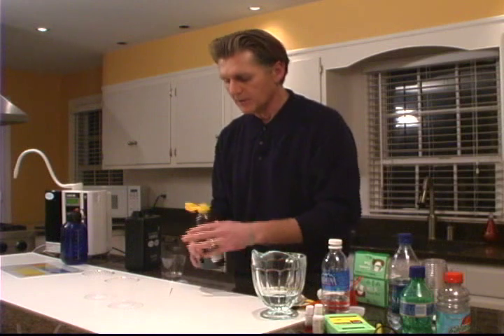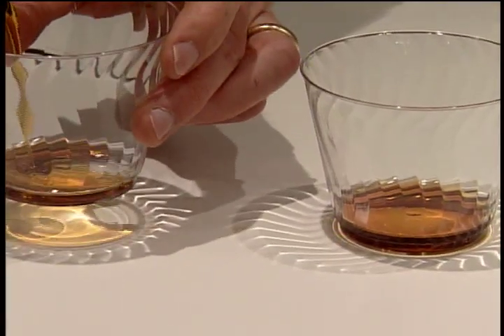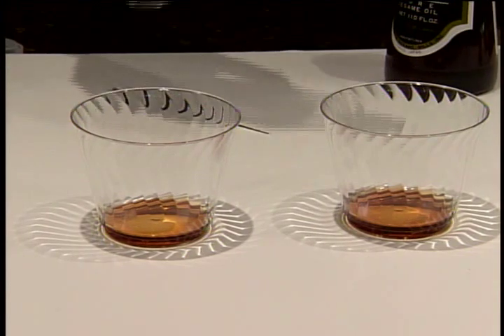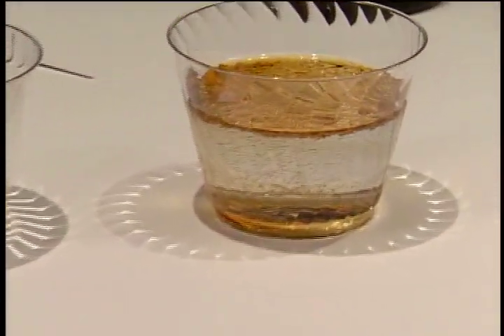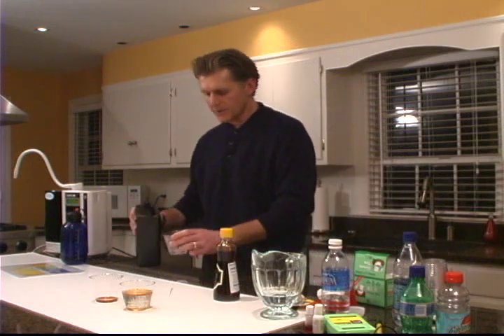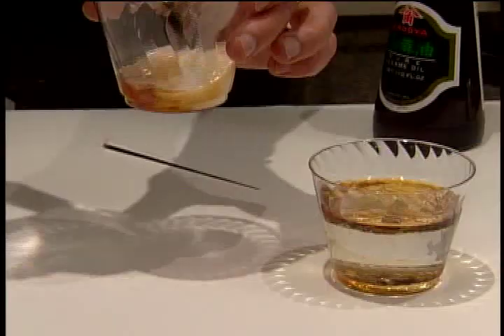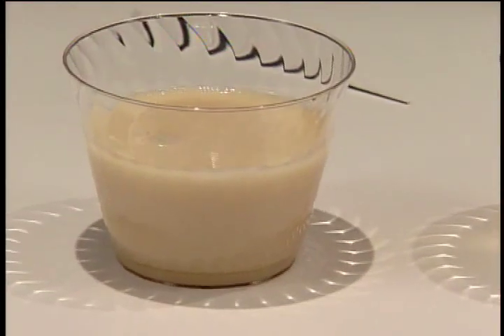The last demonstration is something with pure sesame oil. In chemistry class we've been taught that oil and water don't mix. We're going to pour sesame oil into two cups side by side. We'll pour Dasani water into one — and as we'd expect, the oil surfaces to the top. Now we take the strong Kangen water, and from the moment this water hits that oil, look at what we've done — we've just emulsified 100% pure sesame oil with water.